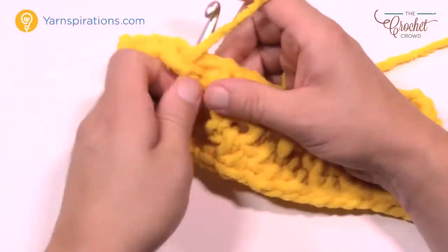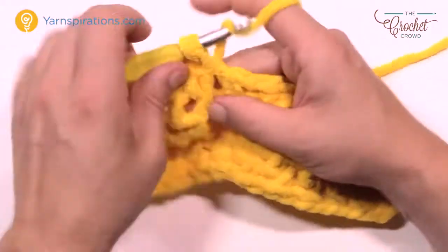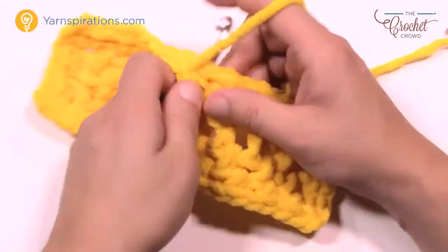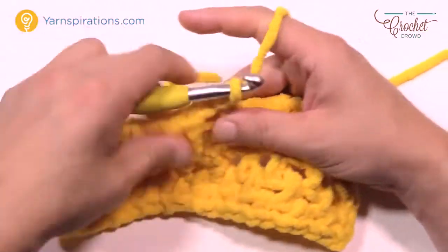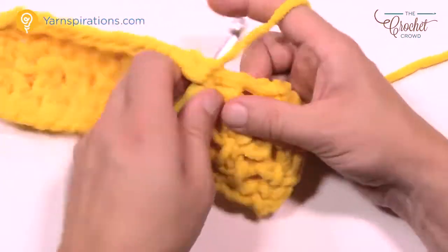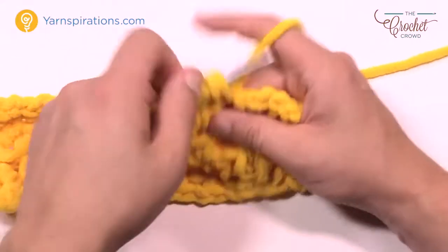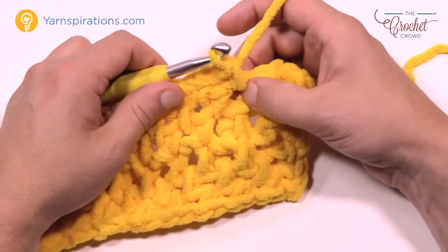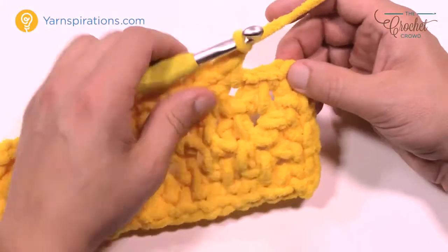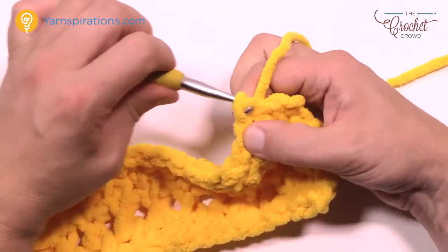With this size hook and this size yarn, you are gonna have a baby's project in no time. If somebody surprises you with a baby shower, you don't have to worry about it so much. You're just gonna do the same rotation all the way around and then once you have almost all of the two balls done, leave enough yarn and you'll do a reverse single crochet. Chain up one and then join to the first single crochet to bring that to conclusion.